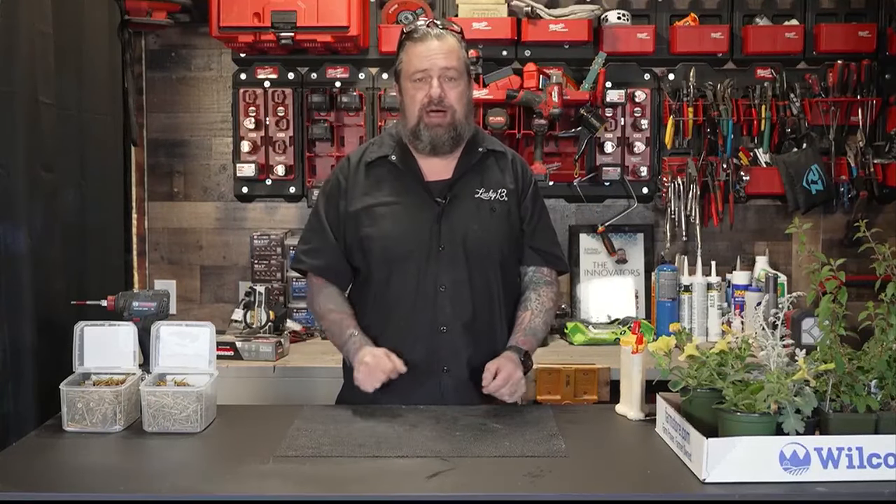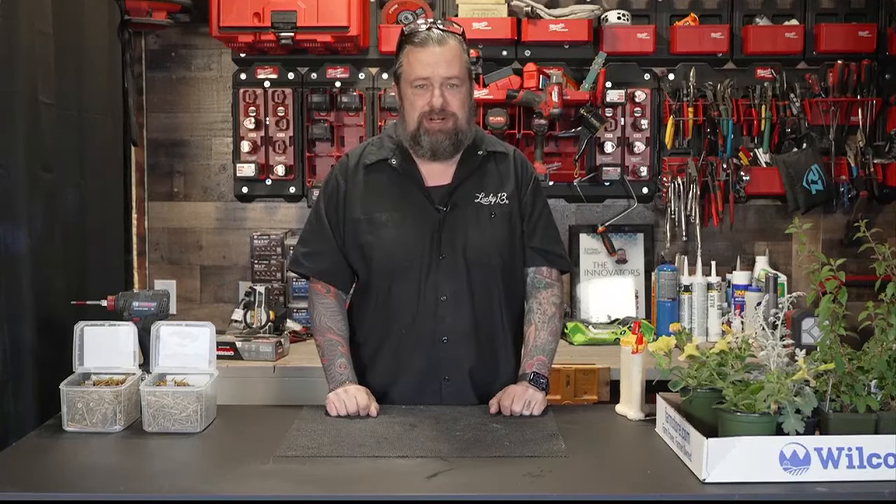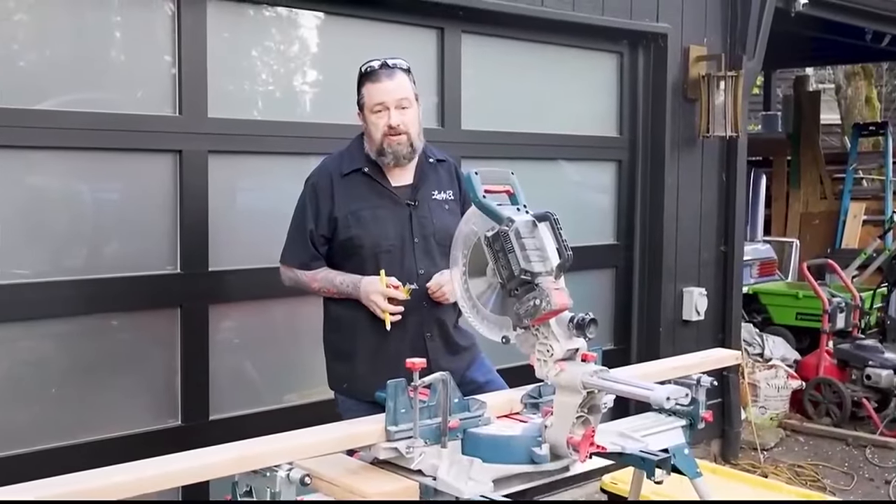Today we are going to build a DIY planter box out of cedar using just common materials you get at your home improvement store. The fun thing is we're going to do it with minimal tools. This thing is going to be about 30 inches wide, about 18 inches deep, and about 24 inches high. So let's go out and start making some sawdust and cutting some wood.